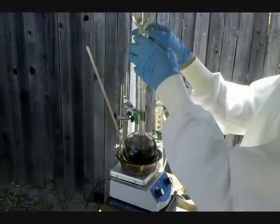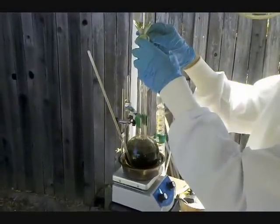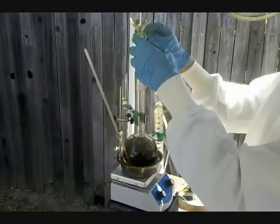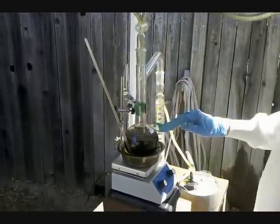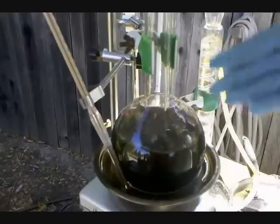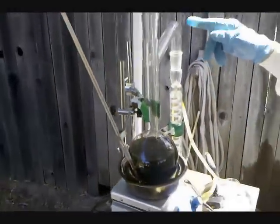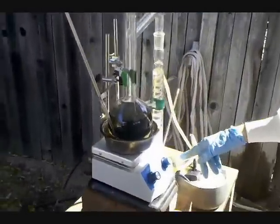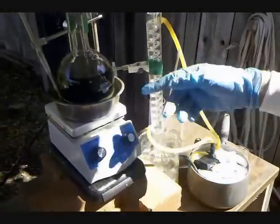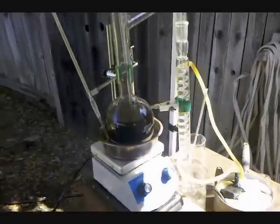I'm just adding ethanol slowly and keeping the amount of reactant in the vessel so it doesn't get too full. Pretty soon we should see ether start to condense down into the Erlenmeyer flask, because as you can see, there's a little bit of off-gassing going on in the reaction.